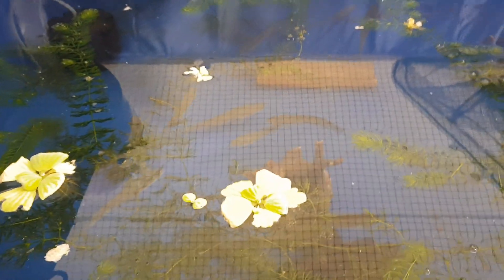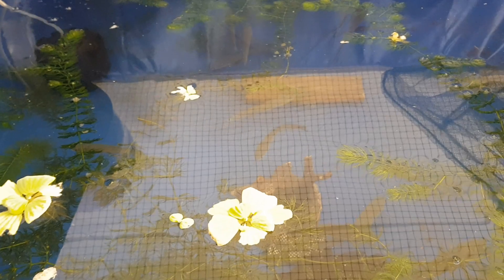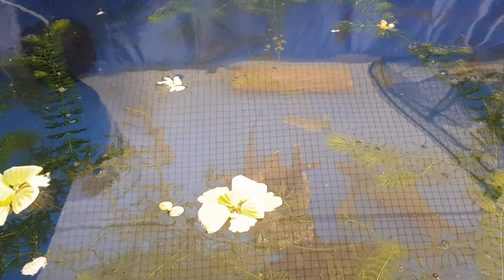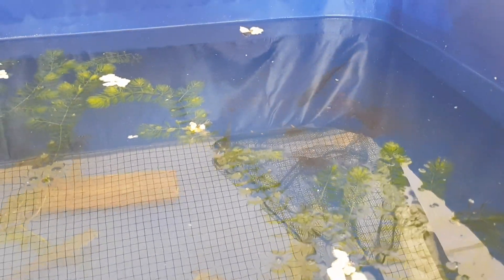Where did you find a white catfish? I saw a catfish in the middle — it was hiding. I was able to find a snakehead. I had to find a snakehead because I had to find a snakehead.